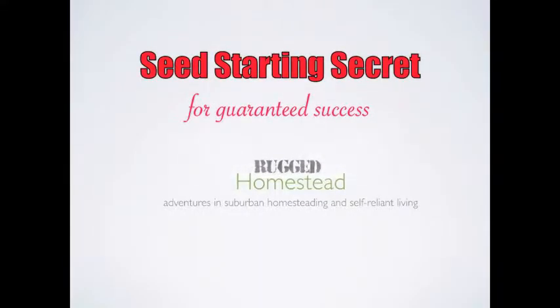Getting seeds off to a good start could be the biggest challenge you have to getting a great harvest later on. Hey homesteaders, today I'm going to share my secret for virtually guaranteeing 100% of the seeds I plant grow into a healthy plant.